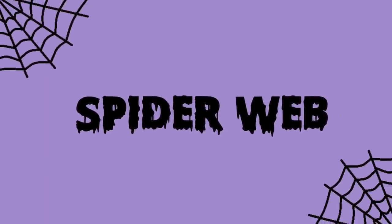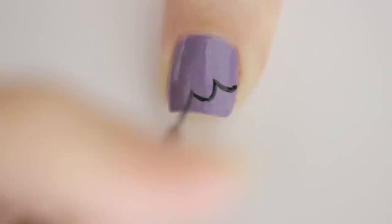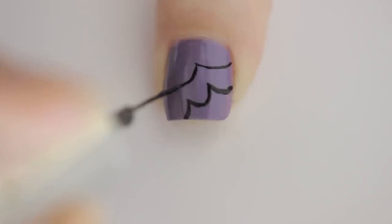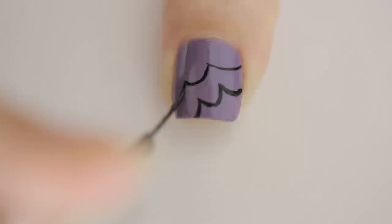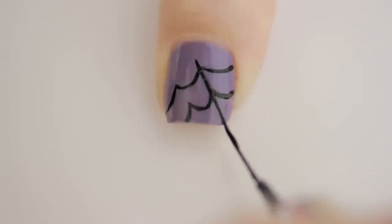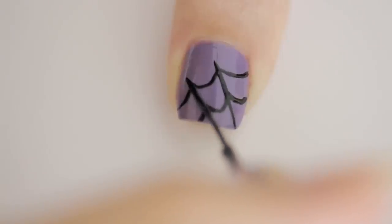The next design is a fun spider web. Begin by painting your nail purple. Next, bring three curved lines into two points, then add two sides — kind of like a stretched-out capital M. Then add another one on top of the first. Complete the spider web by connecting the points with lines. Finish with a top coat.